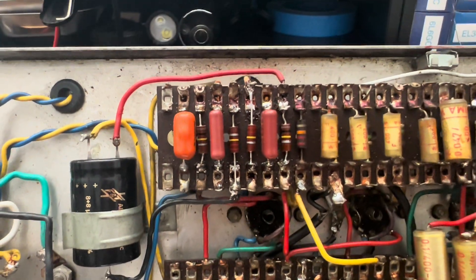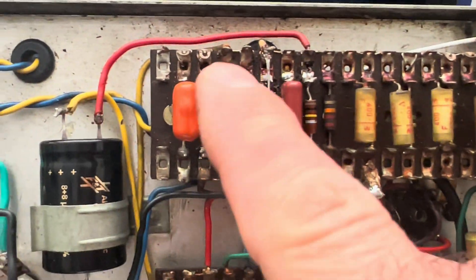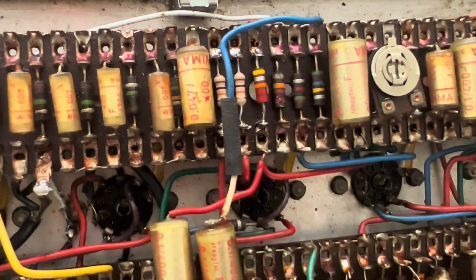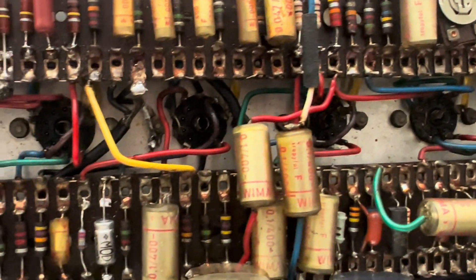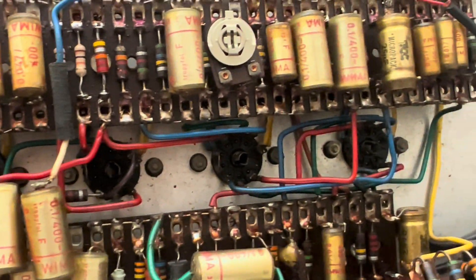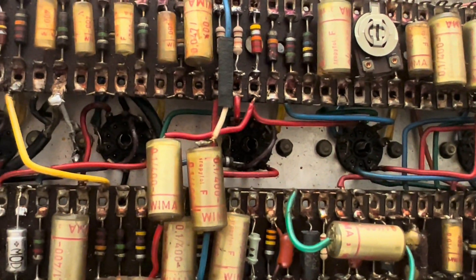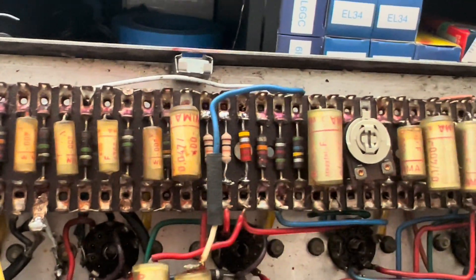I'm going to put some nice 600 volt caps there. Here's your phase inverter situation corrected. I got one of the resistors inverted — I need to fix that. Fender has the tolerance rating band pointing to the tube sockets; Vox doesn't seem to give a damn. They pointed towards the opposite end of the chassis from what I'm seeing, and then it's just willy-nilly — they're just hodgepodge.